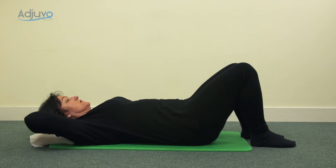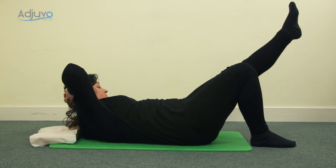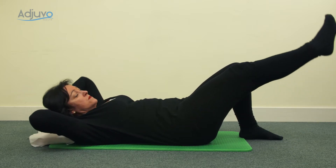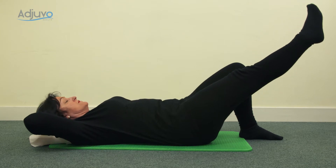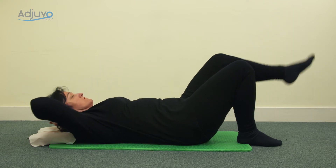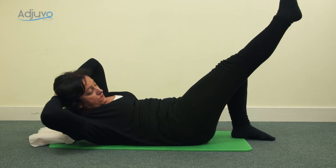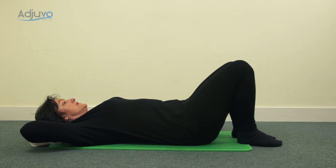Inhale, bend the knee, lower the foot, lower the upper body. Two more — as you blow, come on up to the hover, lengthen the leg, with the elbows nice and wide. Inhale, bend the knee, put the foot down, lower down. Blow to come back up to the other side. Inhale, lower yourself back down. One more to each side, then rest the upper back down and give the back of the neck a gentle stretch.